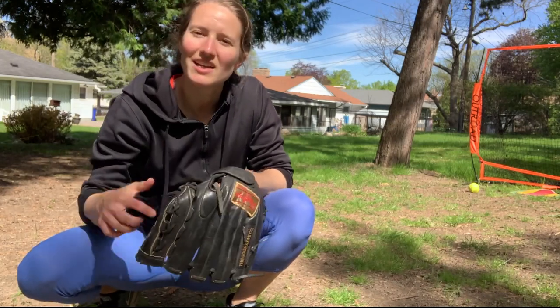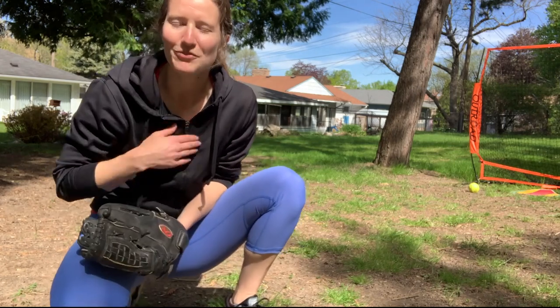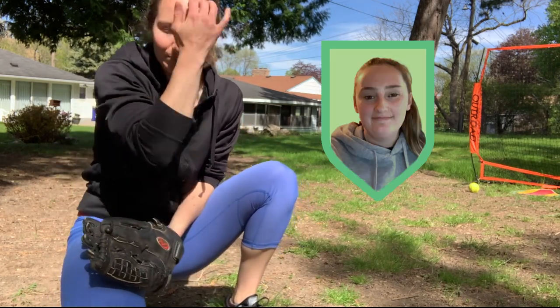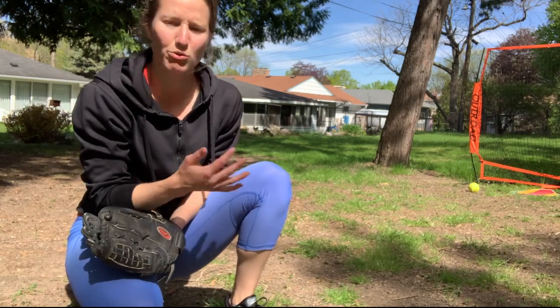Hey guys, Coach Rachel here. Today is the first video of our collaboration series between myself and our catching instructor, Katie. Today we're gonna be going through plays at home between pitchers and catchers.